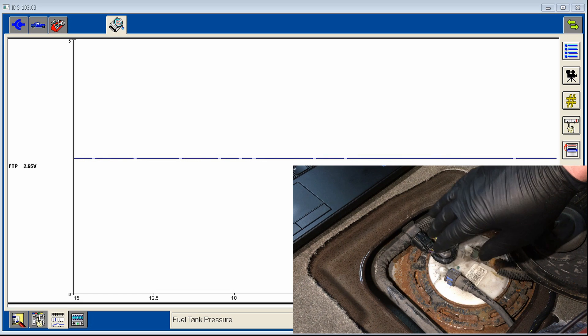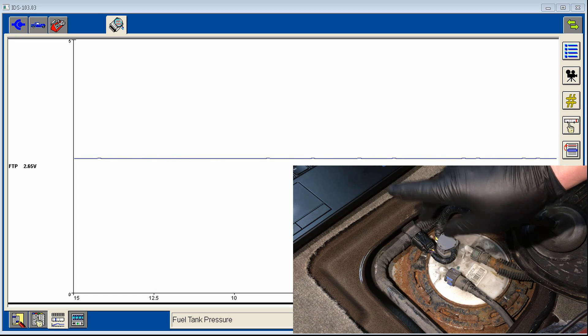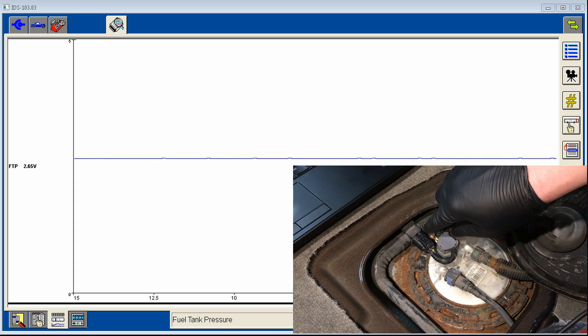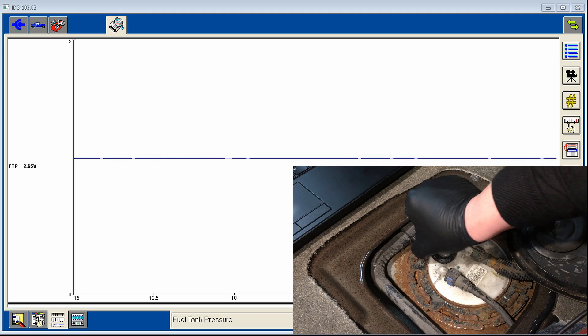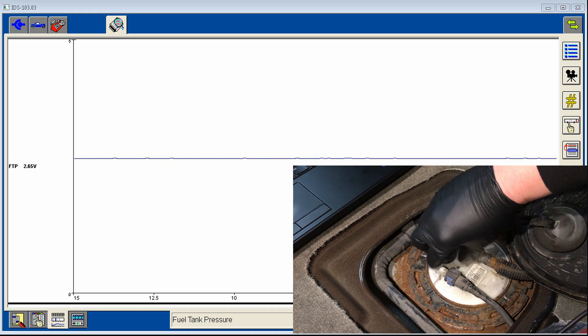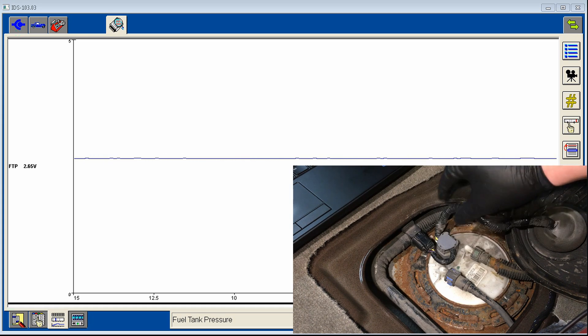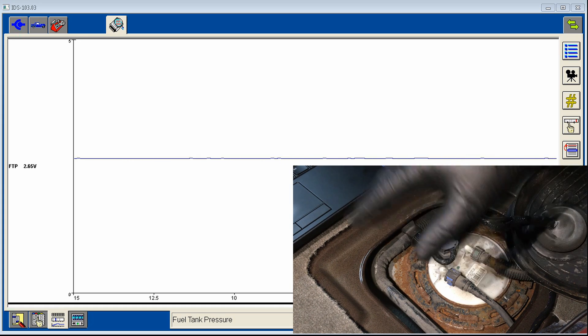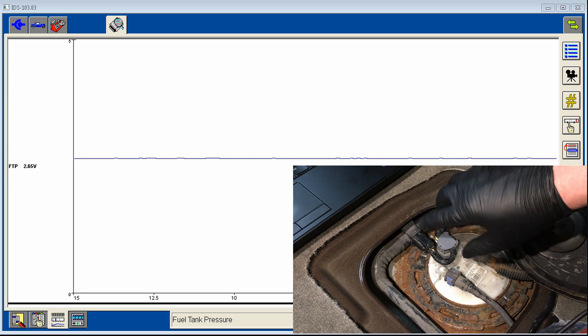For demonstration, here's how useful the scan tool is while monitoring live data. Go to the sensor and tap on it with your finger or thumb — watch for any spikes or dropouts. Do the same with the connector, moving it back and forth. Then wiggle-test the harness all the way to the front of the vehicle, squeezing it — a lot of problems are found by squeezing harnesses. If there are no spikes or dropouts, everything looks fine.